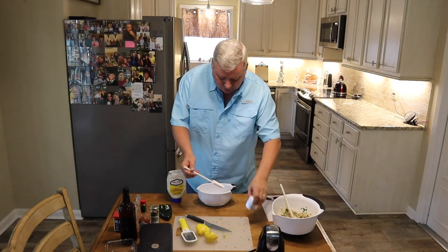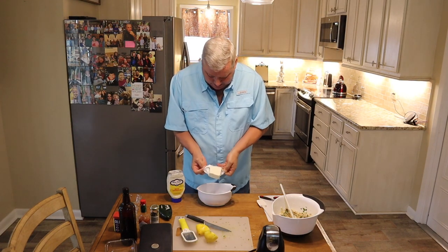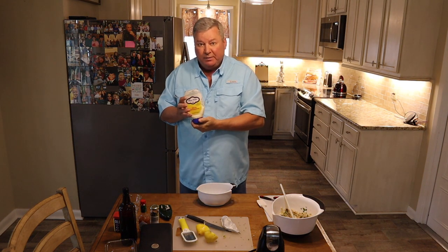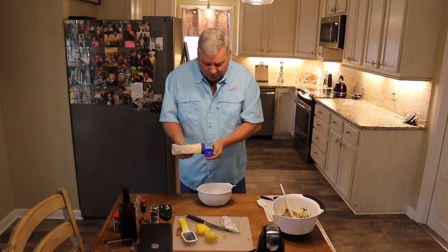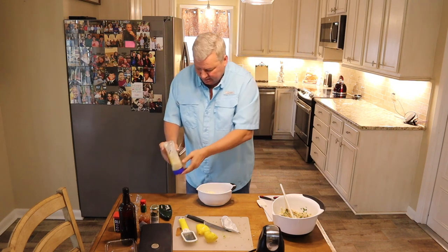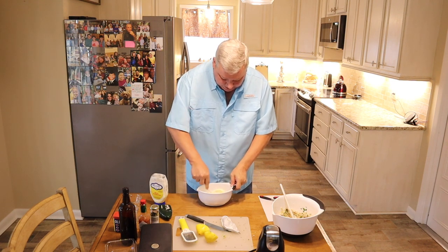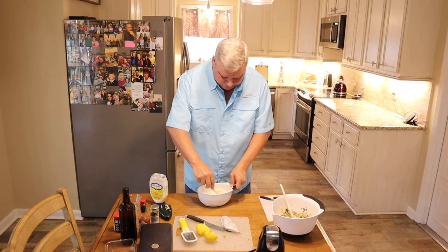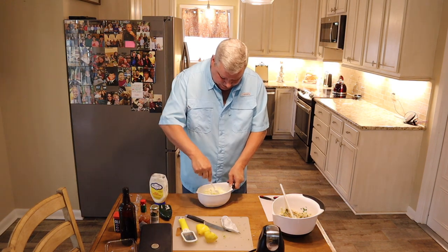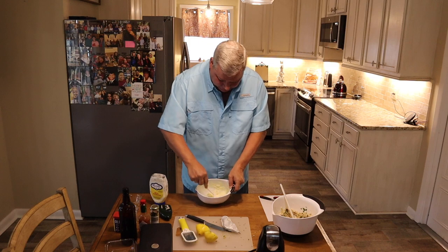Now in a separate bowl I'm going to mix four ounces of cream cheese — Philadelphia or whatever cream cheese you got — and about a half a cup of mayonnaise. I like to use Blue Plate. Hellman's is also a good brand, but whichever type you like, that's fine. You want to make sure the cream cheese is nice and soft, so it's been out at room temperature a while. I'm going to mix this all until it's mixed well and it's nice and creamy. I'm mashing down on it as I mix it because I want it all mixed in very well together.